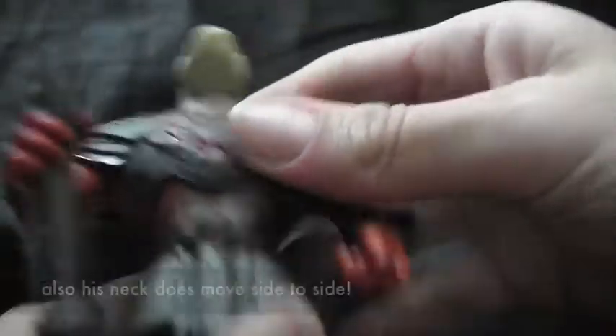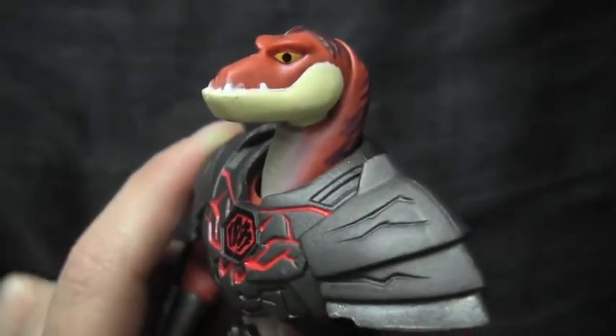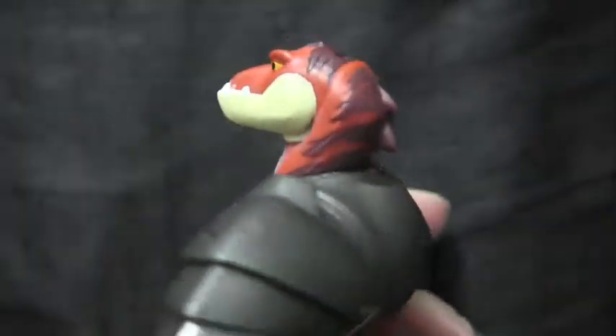You can't really go out wide like this — it's basically just that kicking motion, and yeah, that's about it. He doesn't have much articulation. I guess I'm totally spoiled by Marvel Legends, but he is pretty cool nonetheless.